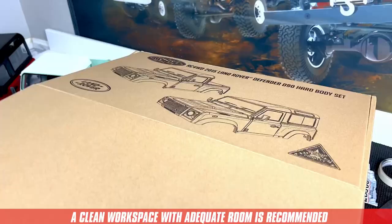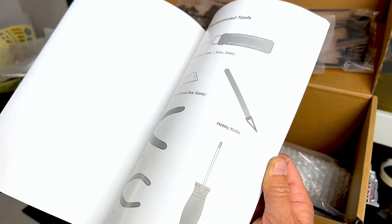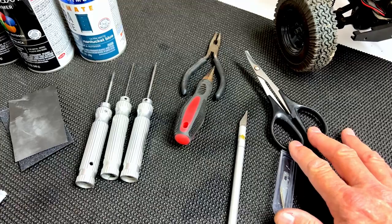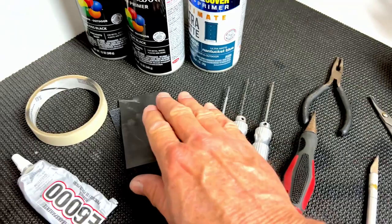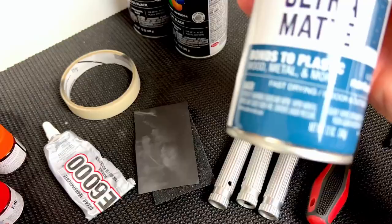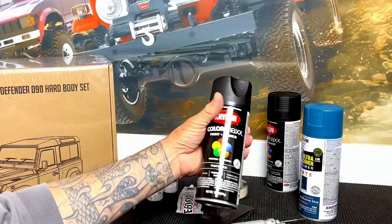The first thing I like to do when building any kit is take a look at the assembly instructions. There may be some parts that need attention before painting. Have all your tools and supplies ready in advance: a hobby knife, curved scissors, pole reamer, hex wrenches, Phillips screwdriver, wet and dry sandpaper, masking tape, clear adhesive, hobby paint for the lenses, and some hardware store spray paint that bonds to plastic and matches our paint scheme.